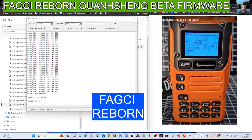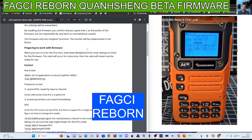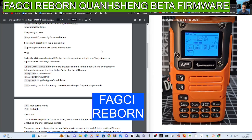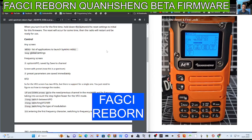You've got the links in the description for the firmware and the K5 program software. Remember to carefully read the instructions — there's a disclaimer telling you to back up. When you first turn on, hold down the exit button to reset settings to initial for this firmware. The reset will occur for some time and then the radio will start and be ready to use. Then you've got your different controls: control any screen, frequency — just read these, I've converted them to English.